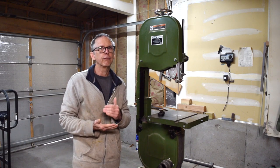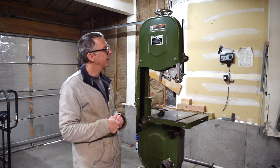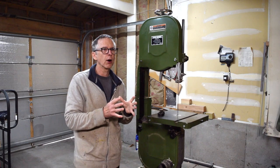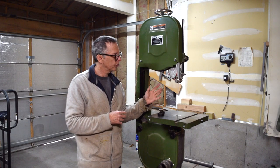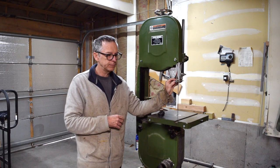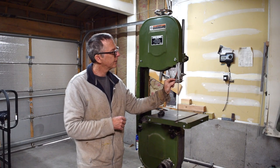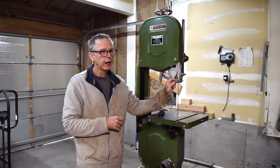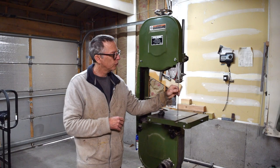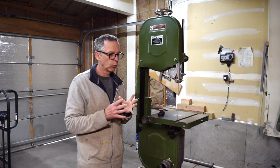I definitely recommend 14 inches, and if you can afford to go larger, go with a larger one. Now another thing to consider are the blade guides. Most bandsaws in the 14-inch or larger range on the market today have roller bearing blade guides. My bandsaw uses the old-school blocks, and I've since fitted mine with cool blocks, which are a graphite block used to keep the blade from twisting or wandering as you're making the cut.